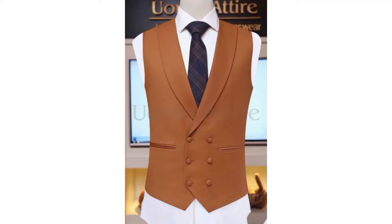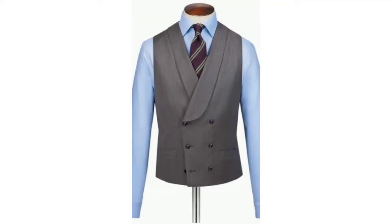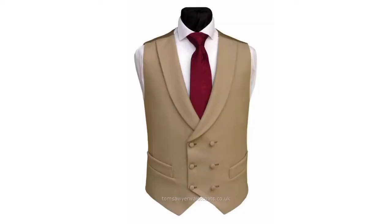Hello guys, welcome back to my channel. Today I'm going to be showing you how to cut a viscote, like the ones you have seen on your screen. So let's get into it.